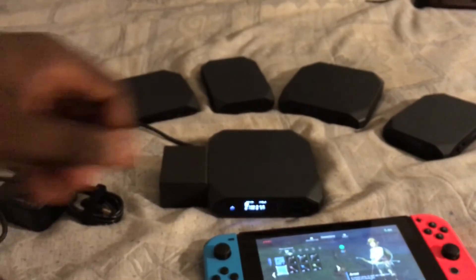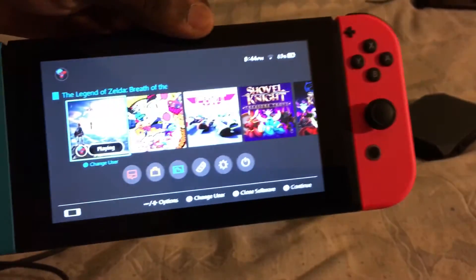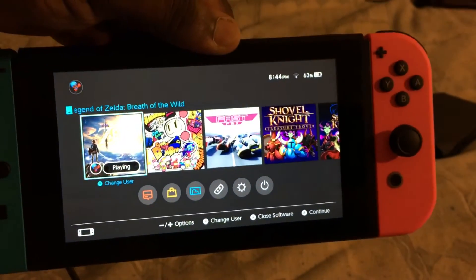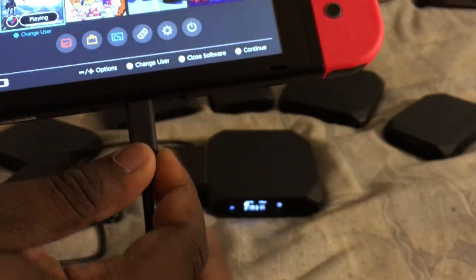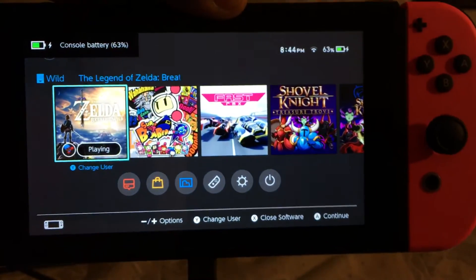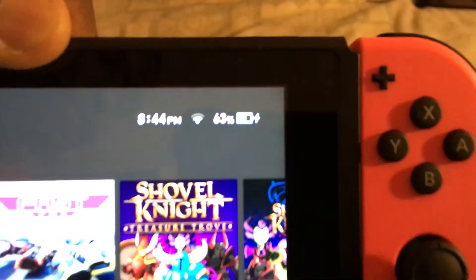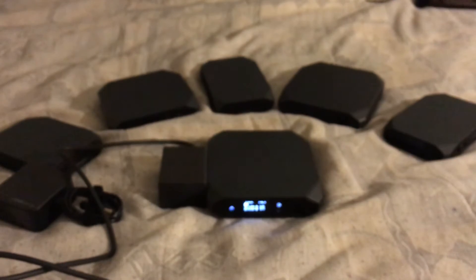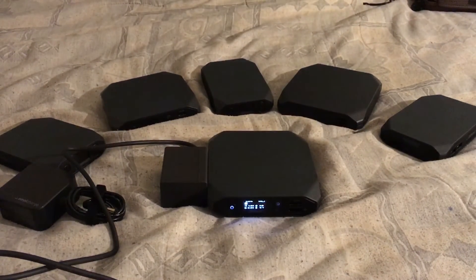We're going to pick up our Nintendo Switch, just to show you that it's charging, and we're going to plug it in. As you can see, it's charging — you can see the little charge indicator right there. It doesn't take much to charge the Nintendo Switch. I was charging the Nintendo Switch with the Omnicharge 13 and it said it can charge it for two hours straight, which is phenomenal.